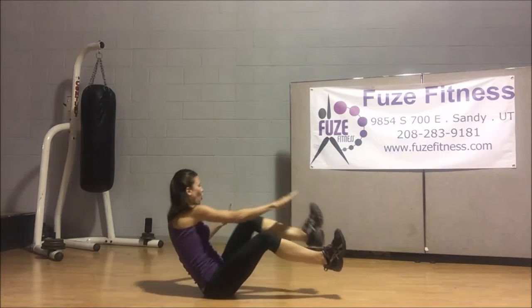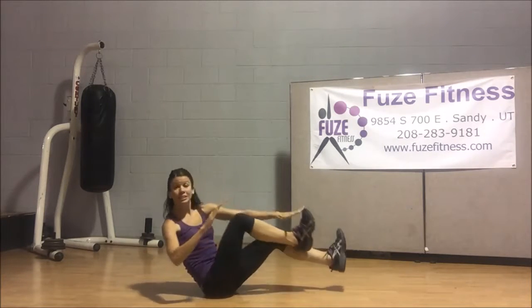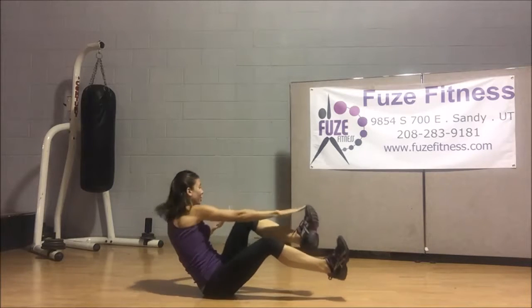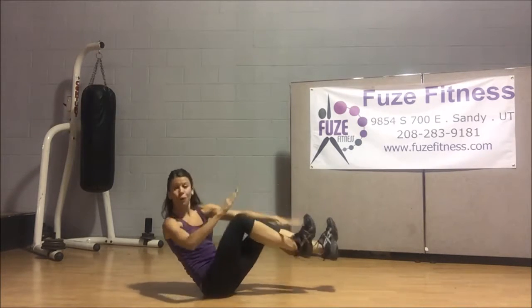There you go — that makes it a little harder. Let's do eight, seven, six, five, four, three, two, and one. Bring it all the way down. So there's your exercise of the day: the V-sit toe tap.